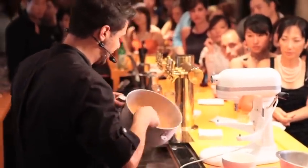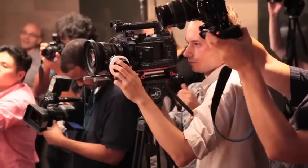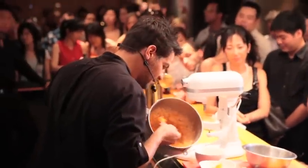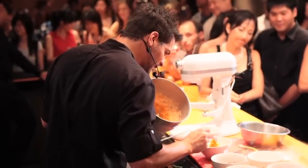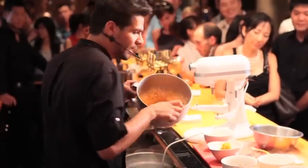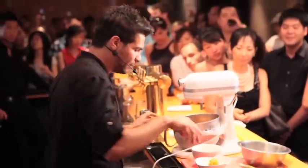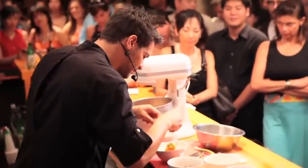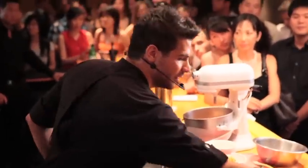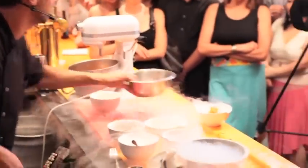You end up with a slushie consistency, like you can see here. Just going to put dollops of this on top of the dish. If you let it set a little bit, the granita or slushie will just melt down slightly. Finish with a little scallion and some cilantro — and there you go, that's the dish.